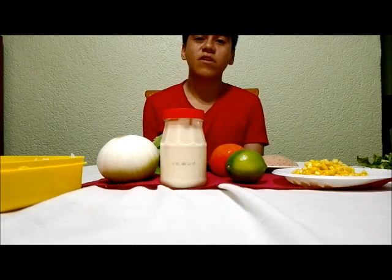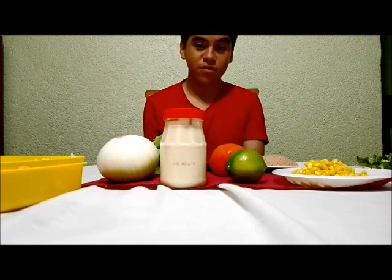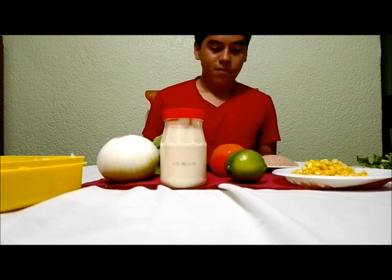Hi, my name is Benjamin and welcome to the tutorial about how to bake tuna. For ingredients,